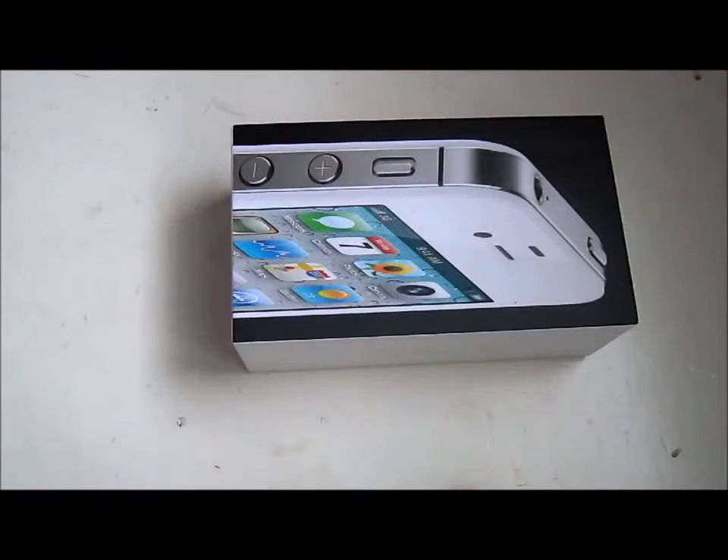This is the white iPhone 4 for Verizon Wireless unboxing video. Here we go — just got this on FedEx today.